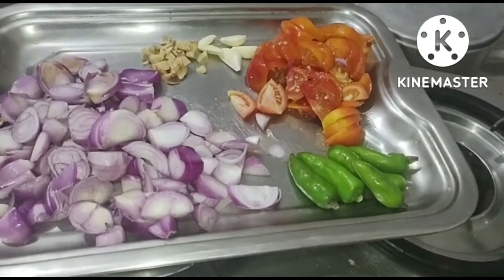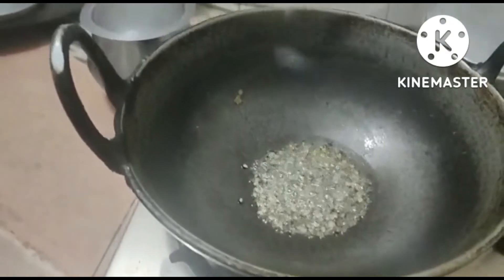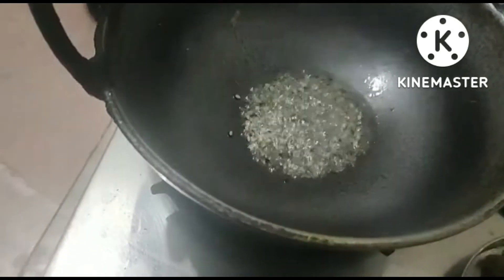Pour the bowl. Put the onion in the well. Put the onion in the water. Pour 2 tablespoons of onion. Put the onion in the pan. I will put it in the middle of the pot.